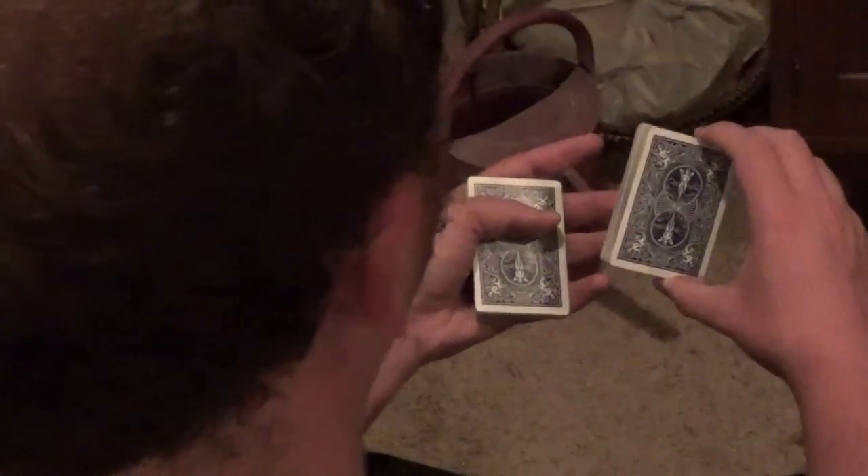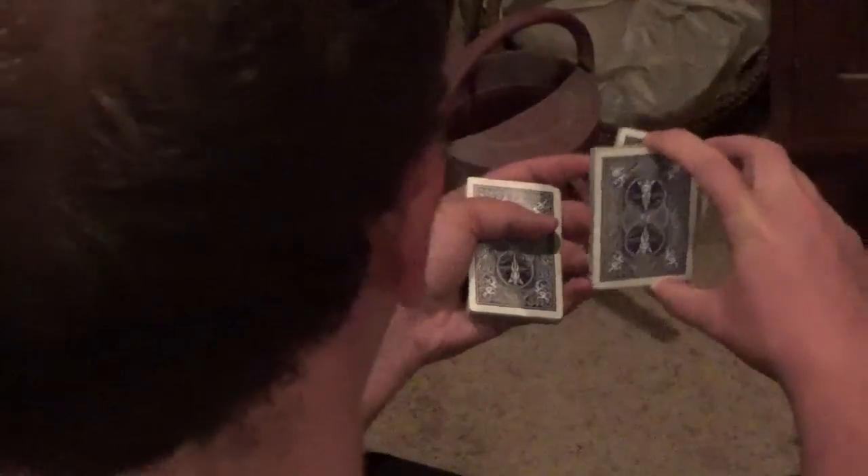Swing it into the other hand and clip it right in the crotch of the thumb, just like that. Again, lift off about a third of the pack and go ahead and swing it over into the other hand, clipping it in the crotch of the thumb. Then with this third and final packet, just set everything back on top — and you've done a swing cut.